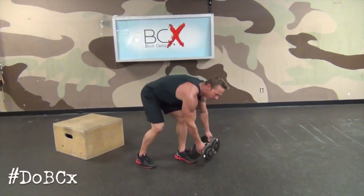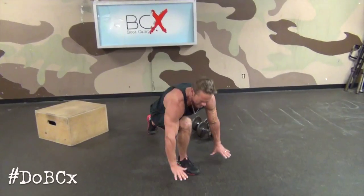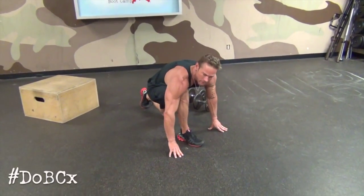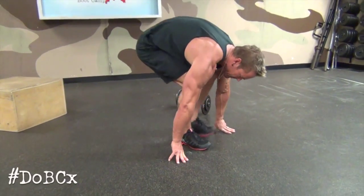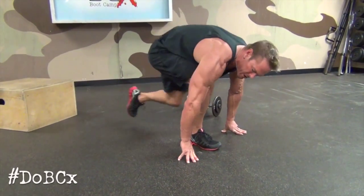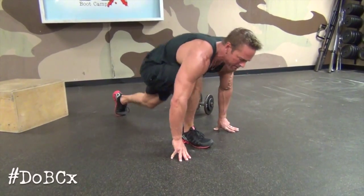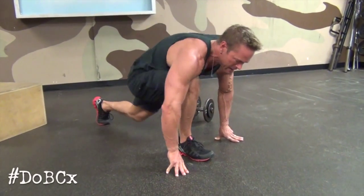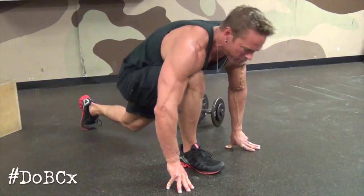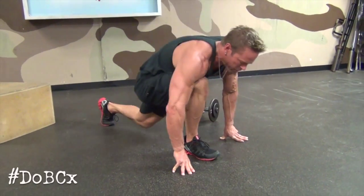We're going to finish it off with an exercise called stomps. Right leg forward, hands flat, foot has to be in between. I come forward, my heels touch. Eight, nine, ten.